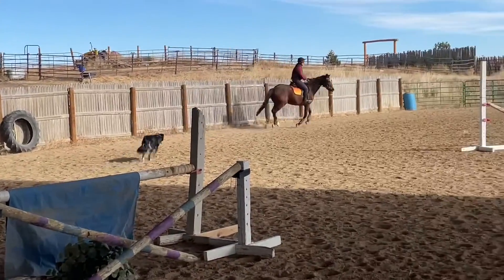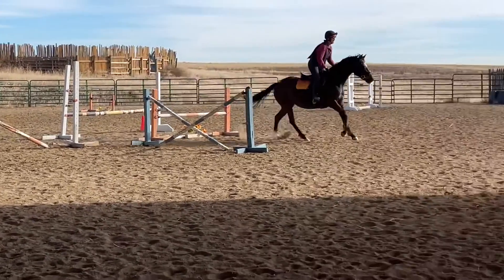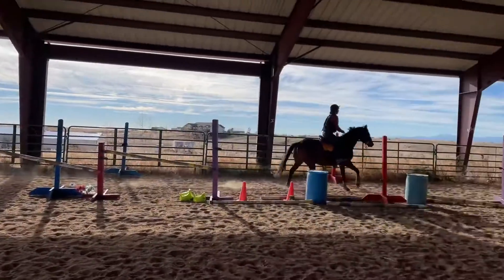Here we are going through it again. It's been clearly illustrated that she's got to do it. She does go through, but she still jumps really flat through her back and she's not reaching with her head and neck like she normally would.